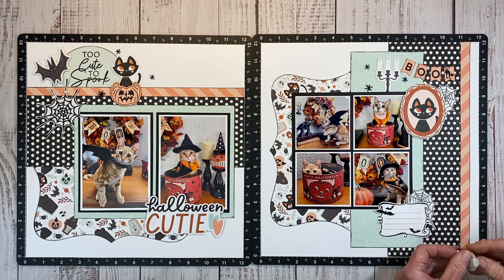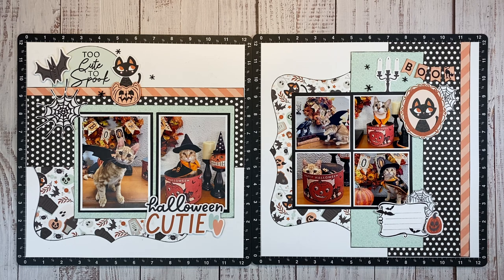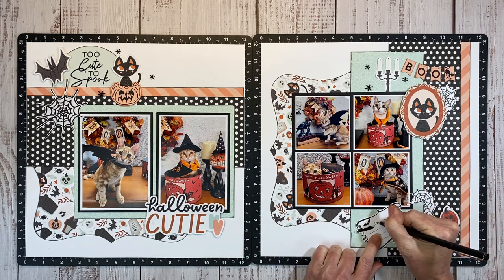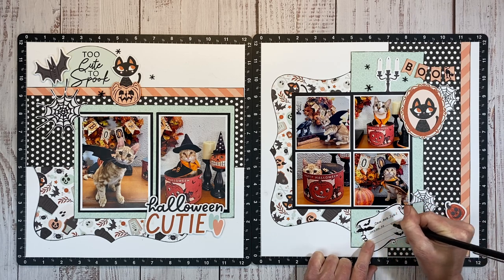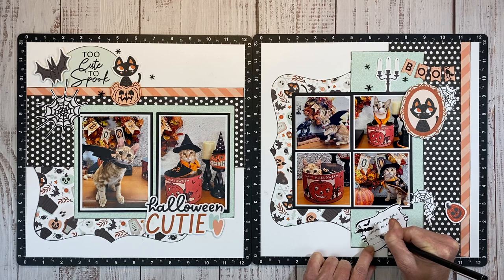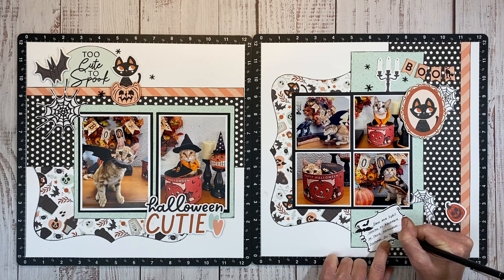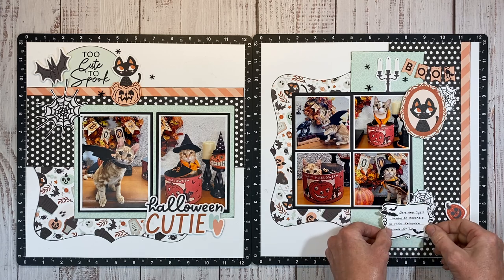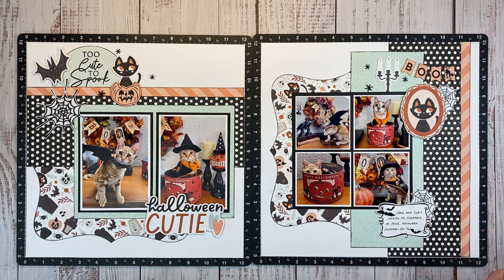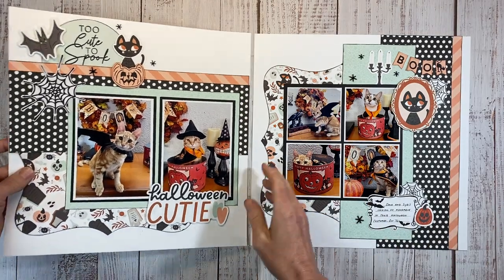There isn't a big story behind this layout, so this little journaling block will be perfect. I love to use these Le Pen journaling pens — they come in different colors and they're really nice. I'm just going to write the basics: Dave and Sybil looking so adorable in their Halloween costumes, and then October 2022. I always like to have the year on there, even though I scrapbook with each year having its own album. Let me get my journaling block adhered with a little tape runner, and then we'll pop up our little pumpkin. Look at how this tiny little pop of orange finishes that cluster off — it made such a big difference!